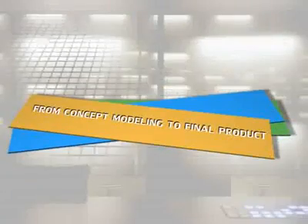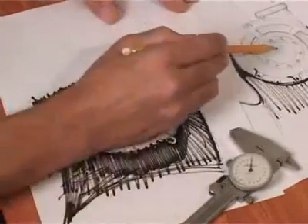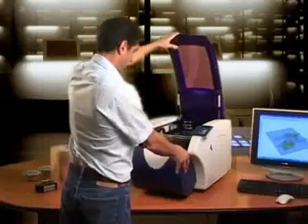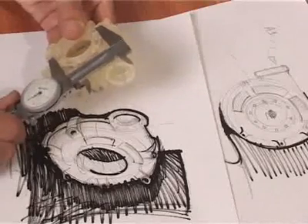From concept modeling to final product, save time and money with the SD300 Pro. Now go from concept to final product without using a service bureau, thus reducing costs and time to market. The SD300 Pro is revolutionizing the way designers and engineers approach 3D modeling.